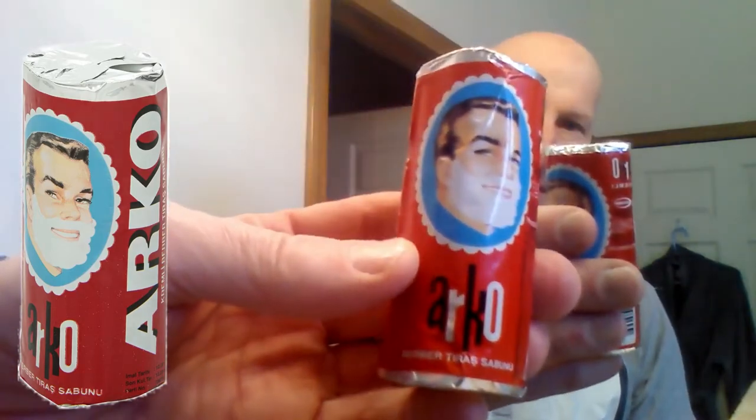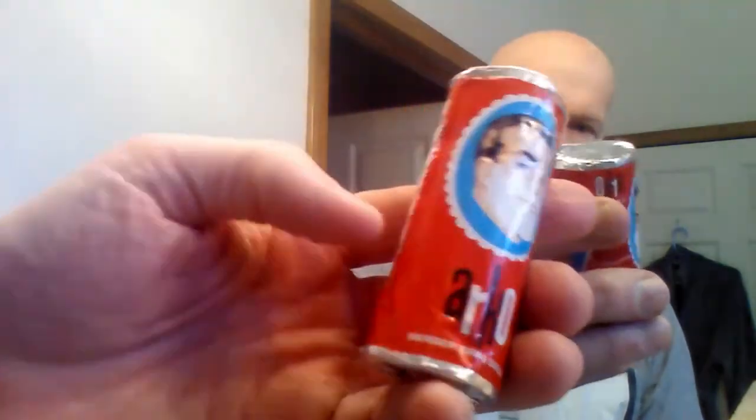Hi YouTubers and wet shavers everywhere. It's Mark at georgetoon.com. I'm back with another shaving video, and I'm really looking forward to this one because I'll be using the Arco shaving stick. This is terrific — I really like this product a lot.